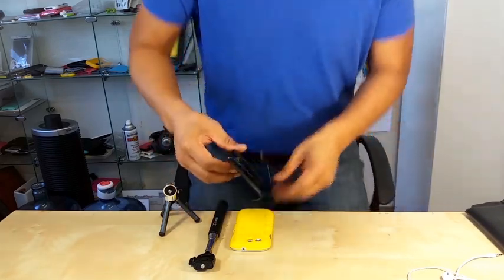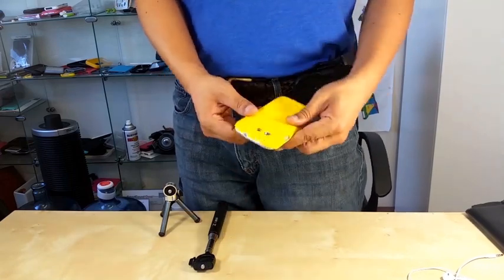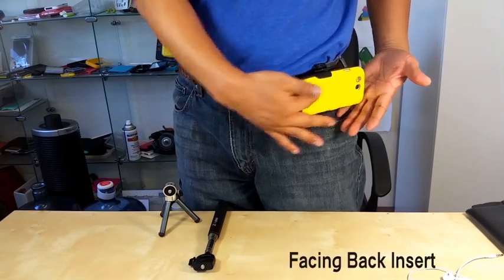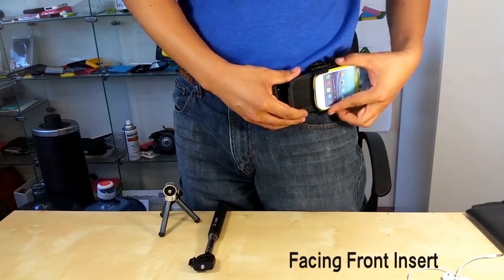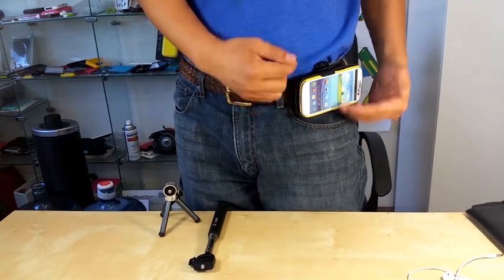I will show you how this works. You can put it on your belt and just like other regular holsters, you can put it facing this way or facing this way. I would like to put our phone in this way for some very good reason.